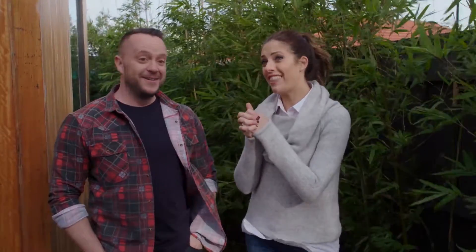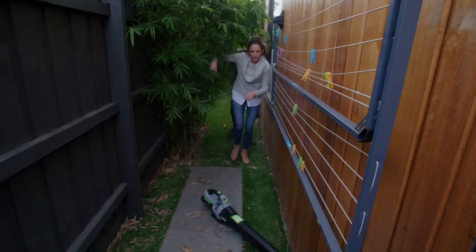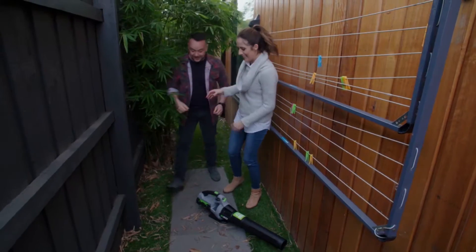Well, I have got version 2.0 just around the corner. It's smaller, lighter, and even more powerful than the first. Can we go and play with it? Through the rainforest — plenty of leaves for a blower.